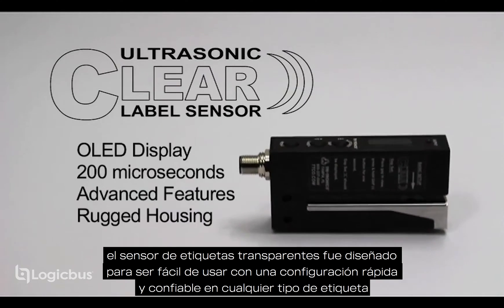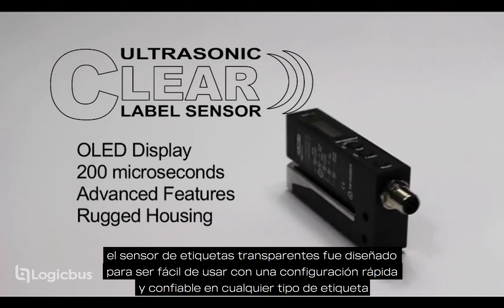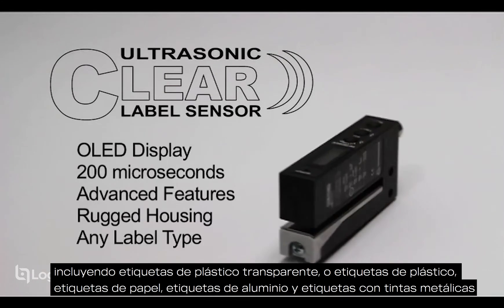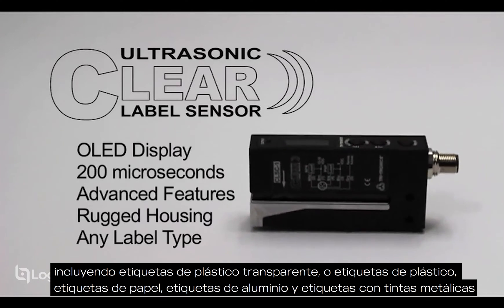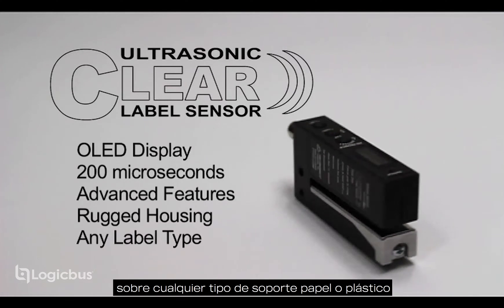The clear label sensor was designed to be easy to use with fast reliable setup on any label type, including clear plastic labels, opaque plastic labels, paper labels, foil labels, and labels with metallic inks on any type of backer material — paper or plastic.